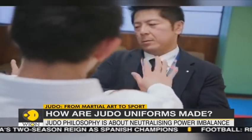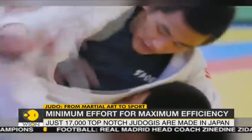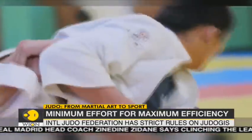Just a handful of suppliers are designated by the Sports International Federation to supply the Judo uniform for professional Judo practitioners.